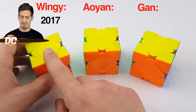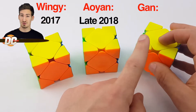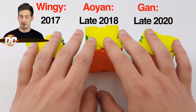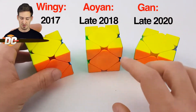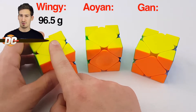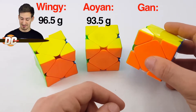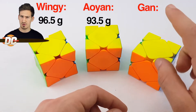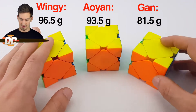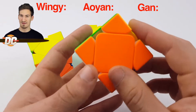The Wingy came out in 2017, the Allian cube came out in late 2018, and the GAN magnetic cube came out in late 2020 — so definitely a lot of variation in the age of these puzzles. For weight, the Wingy comes in at about 3.4 ounces, the Allian at about 3.3 ounces, and the GAN cube is the lightest, coming in at under 3 ounces — a huge difference that gives it a much more overall light feeling.